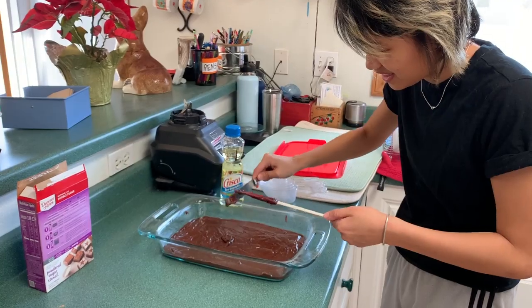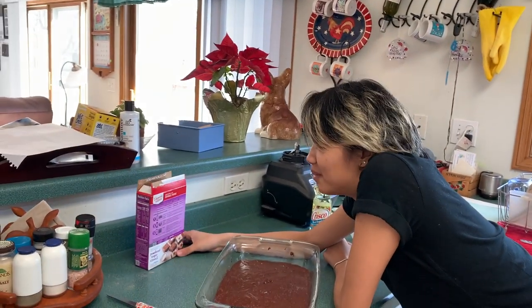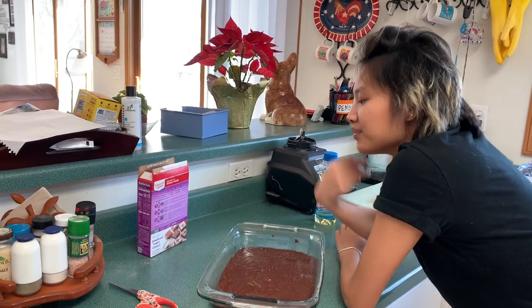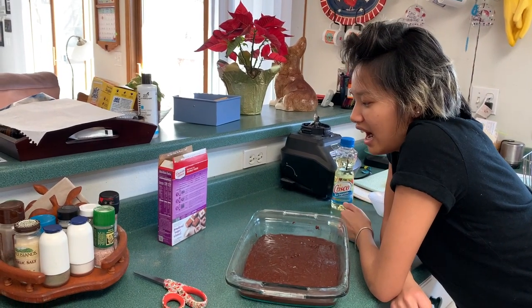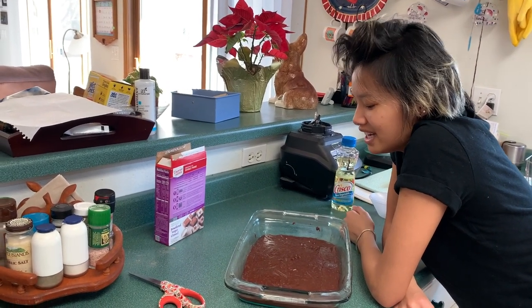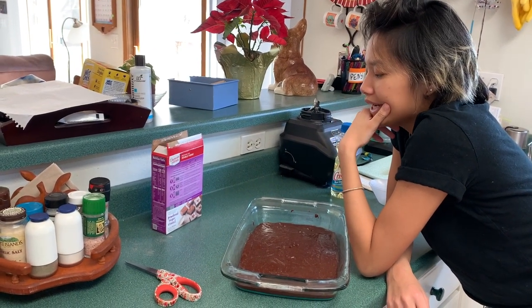And now we bake. It says for an 8x8 pan size we should go 35 to 38 minutes, and for a 9x9, 30 to 33. Because this has more surface area it's gonna take less time to bake.